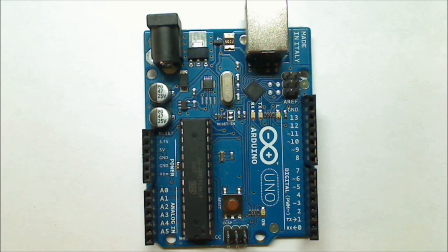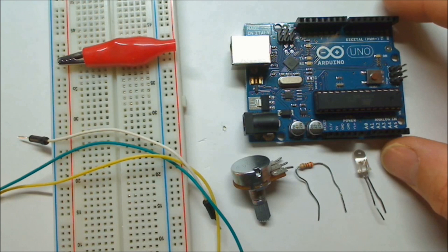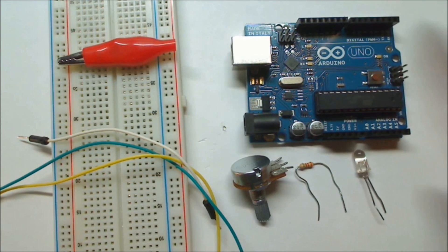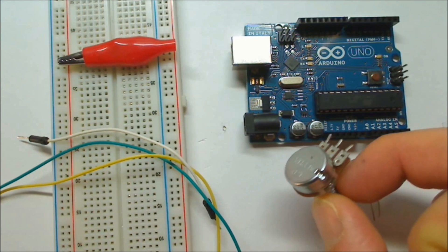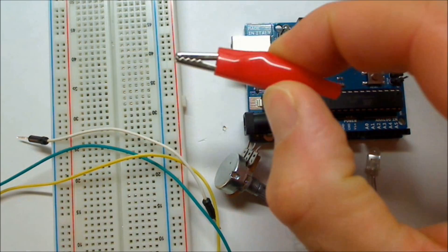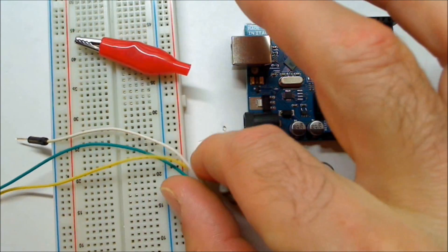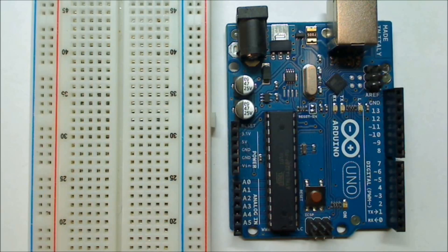For this lesson you'll need an Arduino board — I have the Arduino Uno here, and any Arduino board or clone should work fine. I recommend sticking with the Arduino brand so we're all on the same page. You'll also need an LED, a 220 ohm resistor, a potentiometer, an alligator clip, jumper wires, and a breadboard.